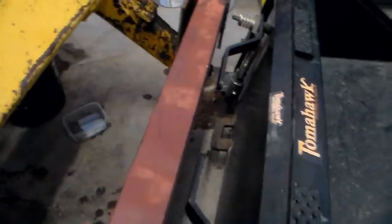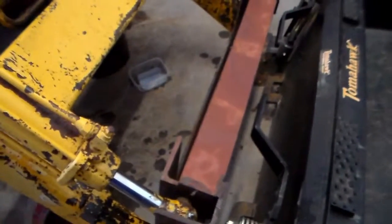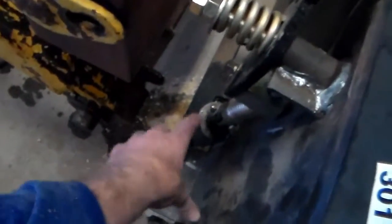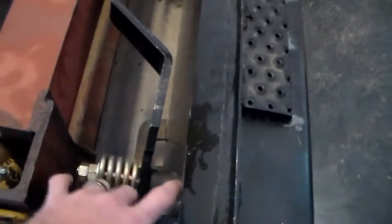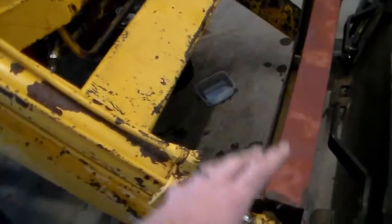So I'm going to end up taking this bracket off and basically starting over. I'm going to have to cut that bracket down, build a new pin box here and a new pin attachment here, so we can get the machine a little bit closer to the bucket. This geometry is wrong — it wouldn't have enough breakout force to curl the bucket back because it doesn't have enough leverage.